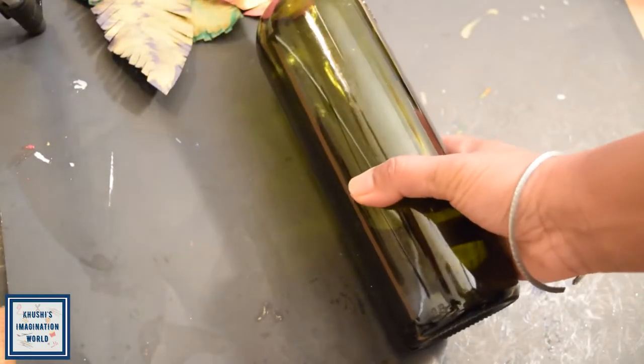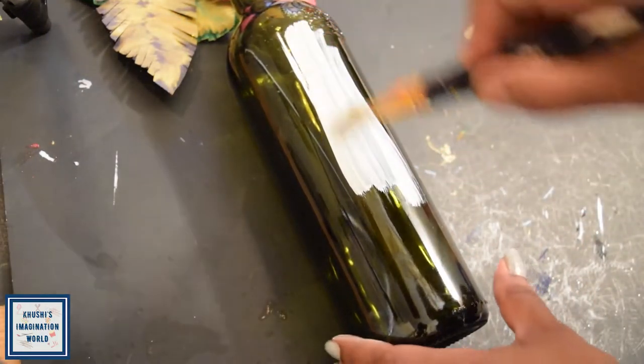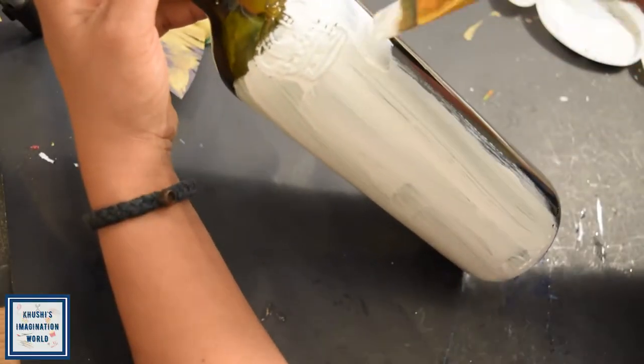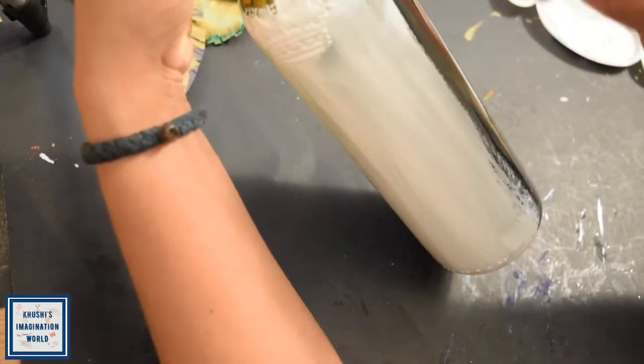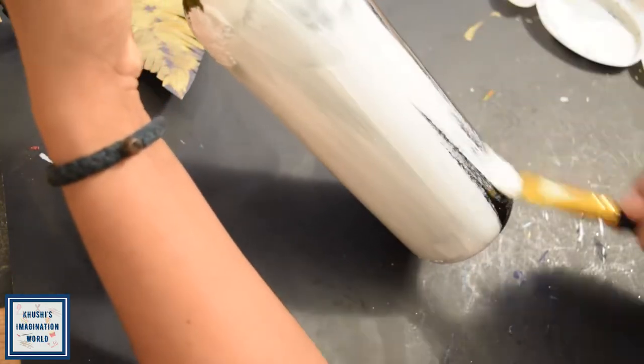Let's move on to the other bottle. I have a green color bottle, a dark color bottle, or if you have a transparent bottle you can also use it. First of all I am going to coat it and I am going to take the acrylic color. I will apply two layers and then leave it to dry.